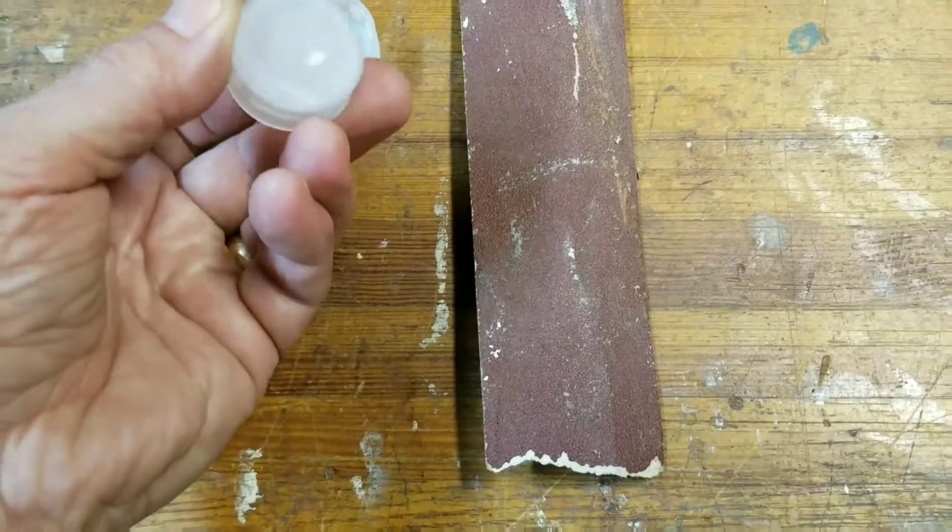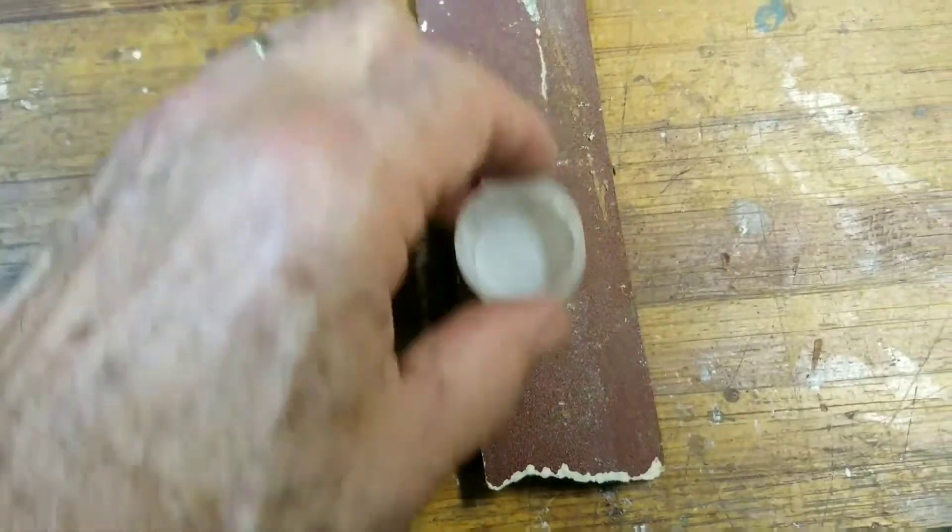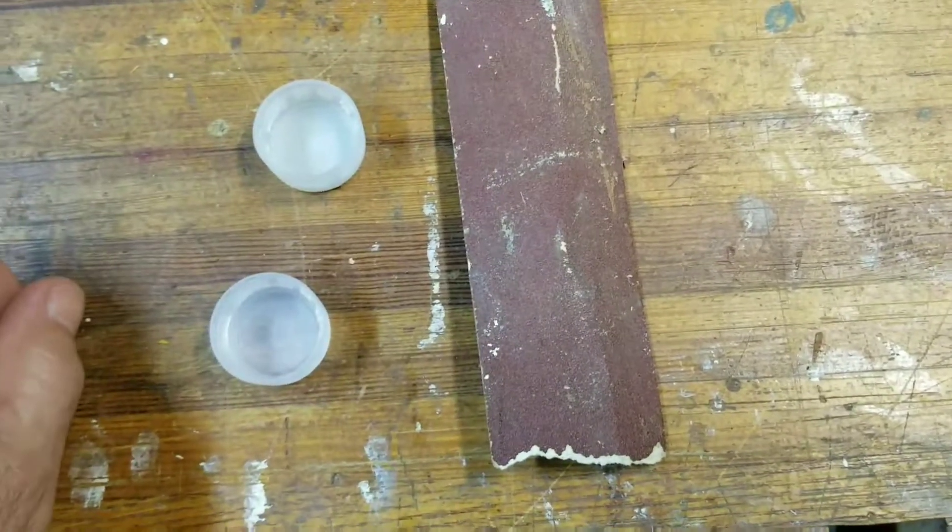Next we're going to get a piece of sandpaper. Take each of your caps and lightly sand them on your sandpaper to rough up the edges, which we'll be gluing together.